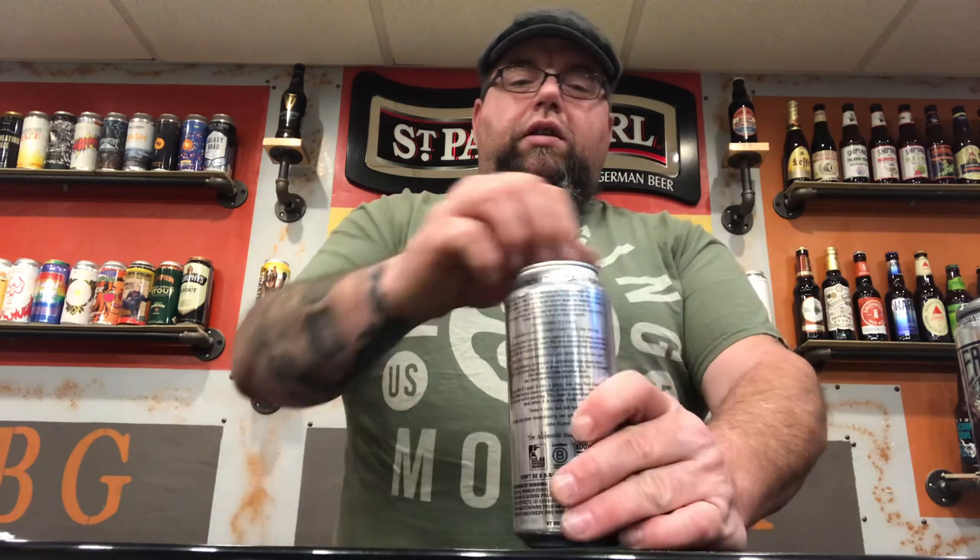Is it really that good? I mean, I like the can — Heady Topper. I've been thirsting for it, so this is why I'm doing the video now. Jeff's not with me because he was unavailable tonight. But we're going to go ahead and pop the top. Let's pop the top — Heady Topper, the Alchemist Brewing Company, Vermont.